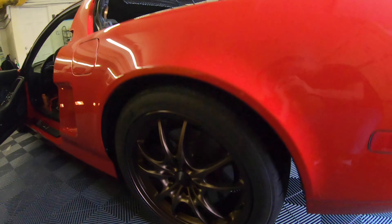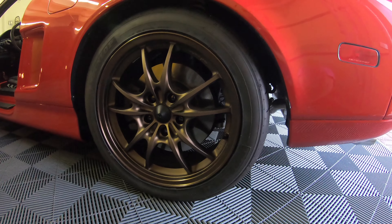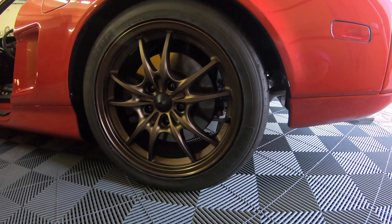I have Emtec MF10 wheels. Emtec is a knockoff company for Mugen, so these aren't authentic Mugen wheels.